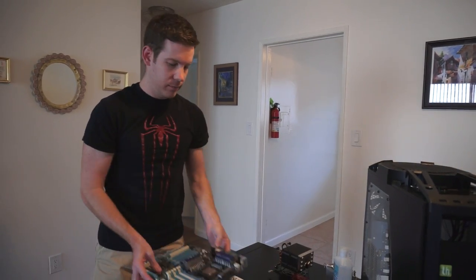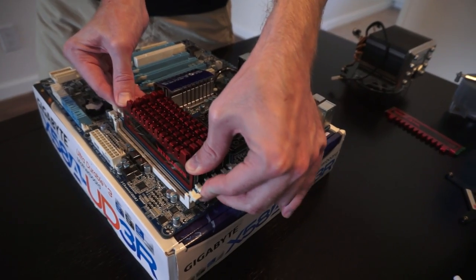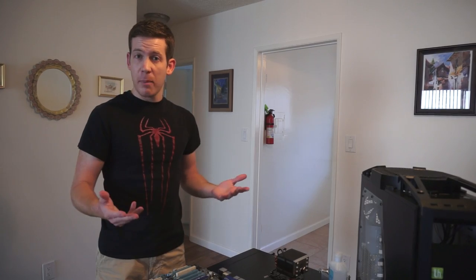Tip number one: before you build anything inside your case, build it outside your case and make sure it works. Dead-on-arrival parts do happen, and this will save you a lot of trouble from having to take your computer apart once you find something is broken. Just put your motherboard on top of its box, install your CPU, RAM, and CPU cooler, plug in your power supply, start it up, and hook it up to a monitor to see if you can boot through the BIOS. You'll be much better off knowing everything works before you go through the trouble of building inside your case.